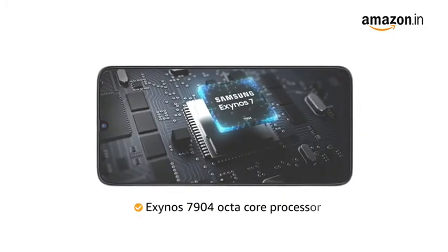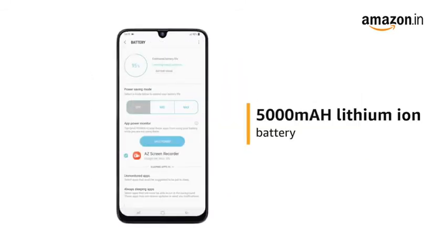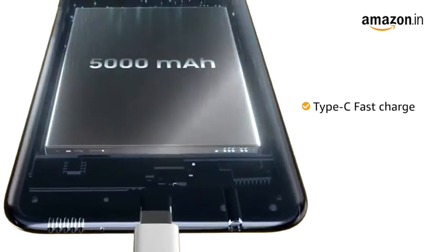It is powered by the Exynos 7904 octa-core processor. The phone runs on a 5000 mAh lithium-ion battery with type-C fast charge that gives you three times faster charging.